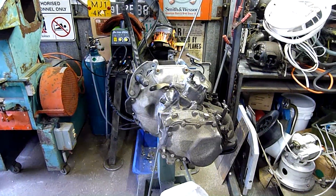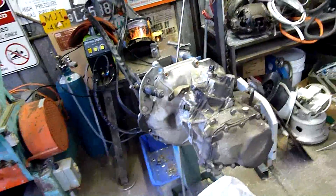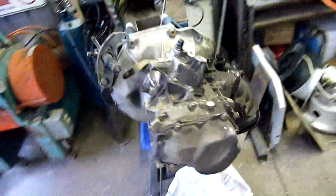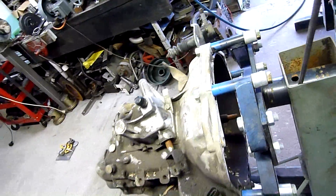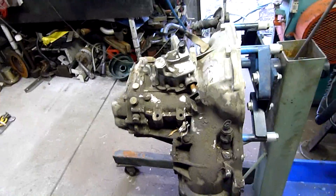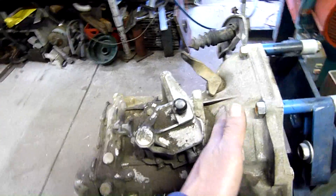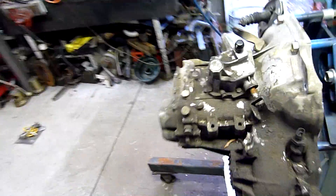G'day folks. For tonight's little equipment autopsy we have the 5-speed manual transmission out of the Daewoo Llanos that I scrapped some time ago. It's been sitting out in storage ever since and it's time to get rid of it. I'm not just going to throw it in the scrap bin as it is - I figure I'll take it apart and show you what's inside. I'm not 100% sure on the exact stages of the gearing. I believe first gear is up the front, fifth gear is at the back, similar to a Toyota transmission, but I might be wrong.